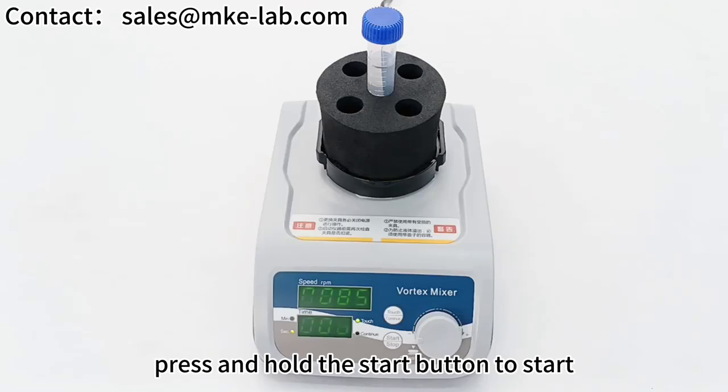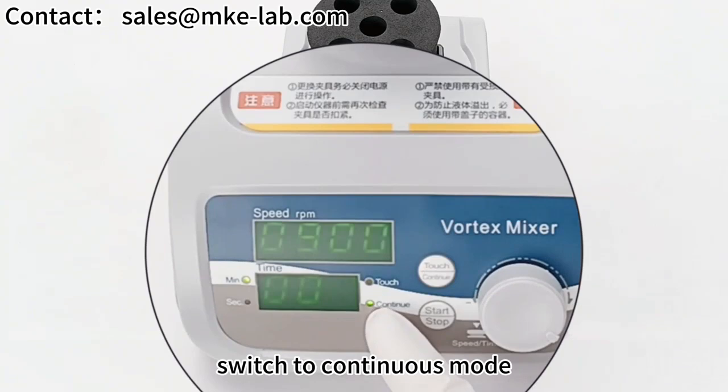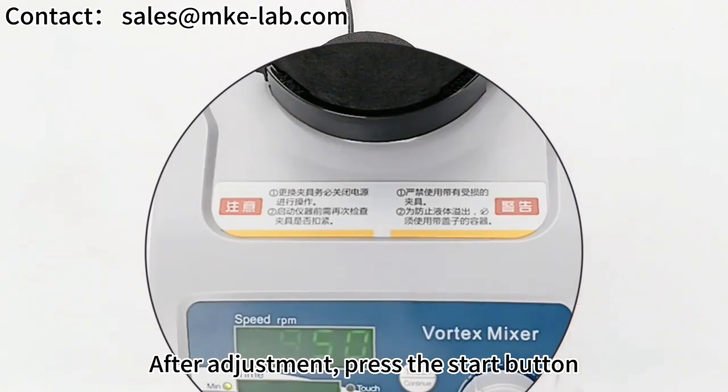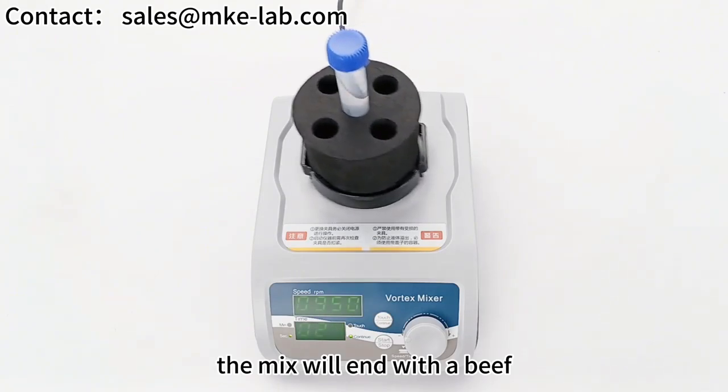Press and hold the start button to start; release the button to stop the device. Press the touch continue button to switch to continuous mode. Press the lower knob to set the mixing time after adjusting the speed. After adjustment, press the start button — the device enters the running state. The mix will end with a beep.